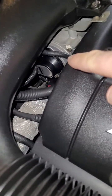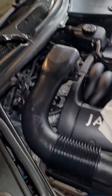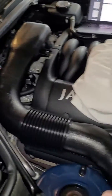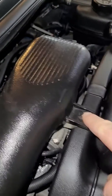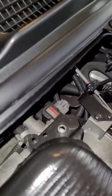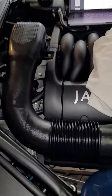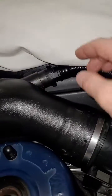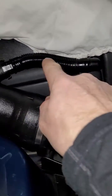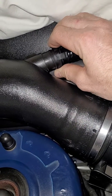The throttle positioning sensor is right here. The connector for it is on the other side and it's hard to reach unless you remove the air induction tube. To do that, there are two bolts — one on this side, one on the other side. Take those off. Then you'll loosen this clamp, and the last thing that remains is to remove this flexible hose where you just squeeze on the sides and pull back, and it disconnects.